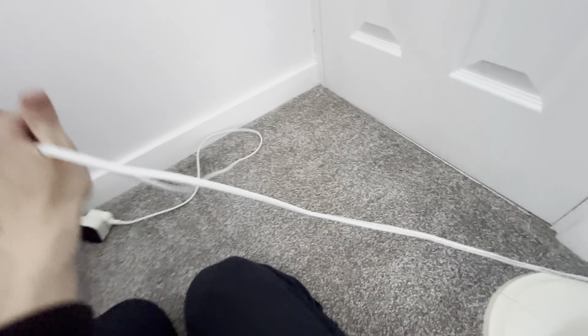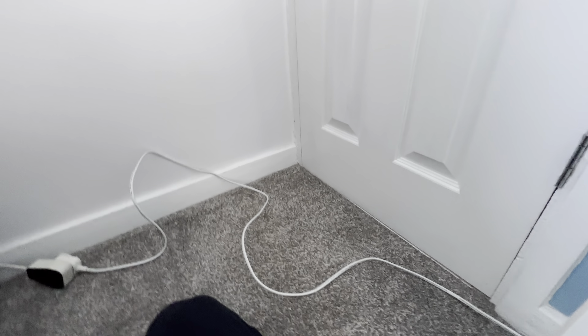The cord is probably about three to four feet long. It's not the longest cable in the world.